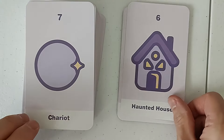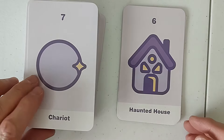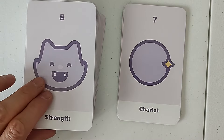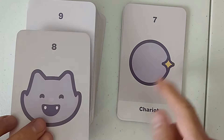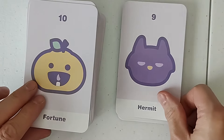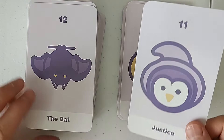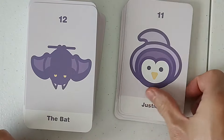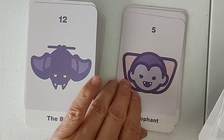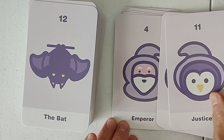Haunted House — so this is another Halloween deck, apparently. The Chariot's a ball — looks kind of like an eyeball. We have more with Strength. Hermit. The deck is not taking itself seriously, but that's okay. Justice card kind of looks like the Emperor reversed, or sideways. Lopsided. The bat — the Hanged Man.